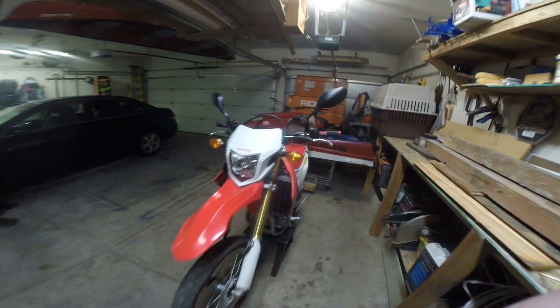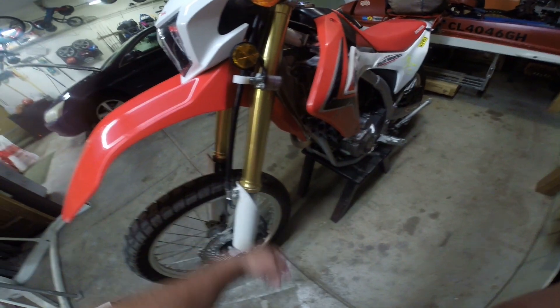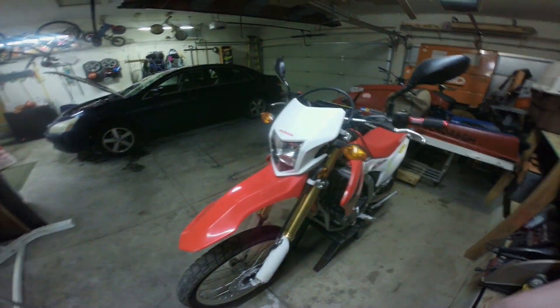We're going to rebuild the fork tubes as the seals are leaking and most of the fluid has run out. We're going to do the fork seals on the CRF250L.